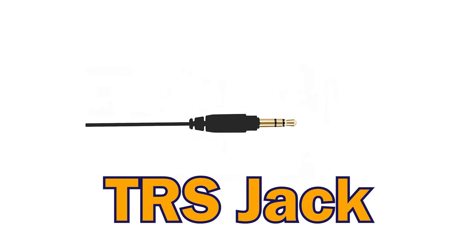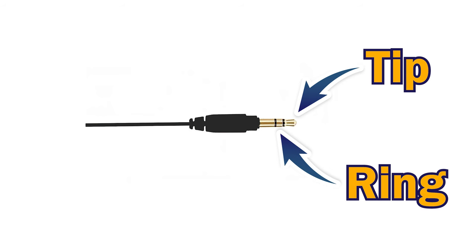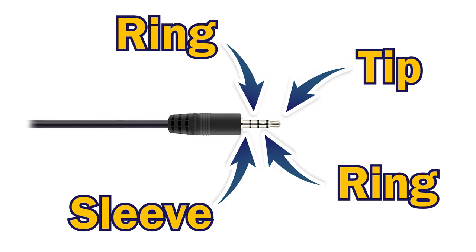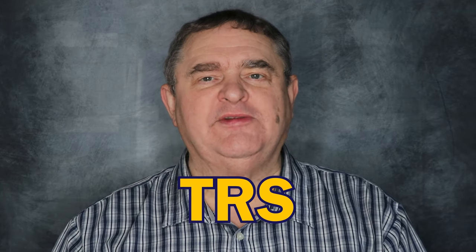The mic needs to have a 3.5mm TRS jack — that's one with three metal parts where TRS refers to those parts: tip, ring, and sleeve. If you have a lav mic with a TRRS jack — that's a tip, ring, ring, sleeve jack — that won't work unless it can be switched between TRRS and TRS mode, or if you can get an adapter.